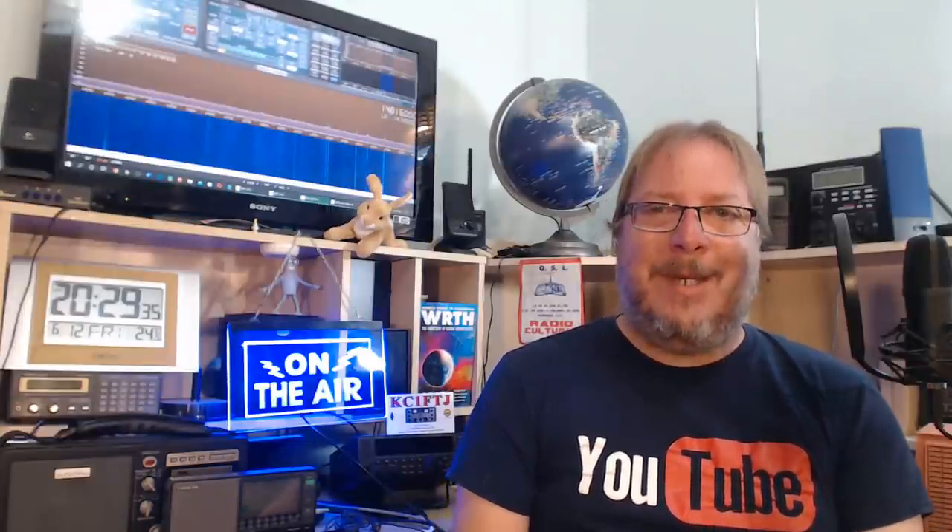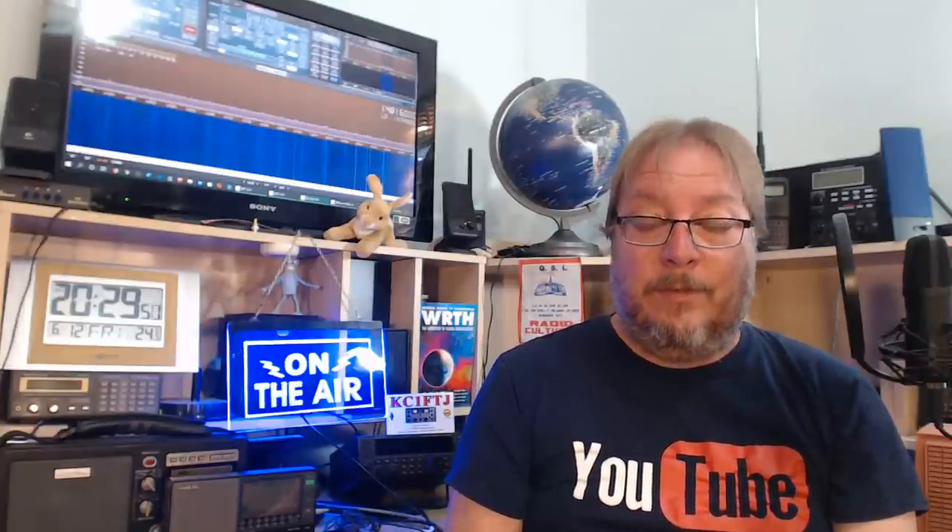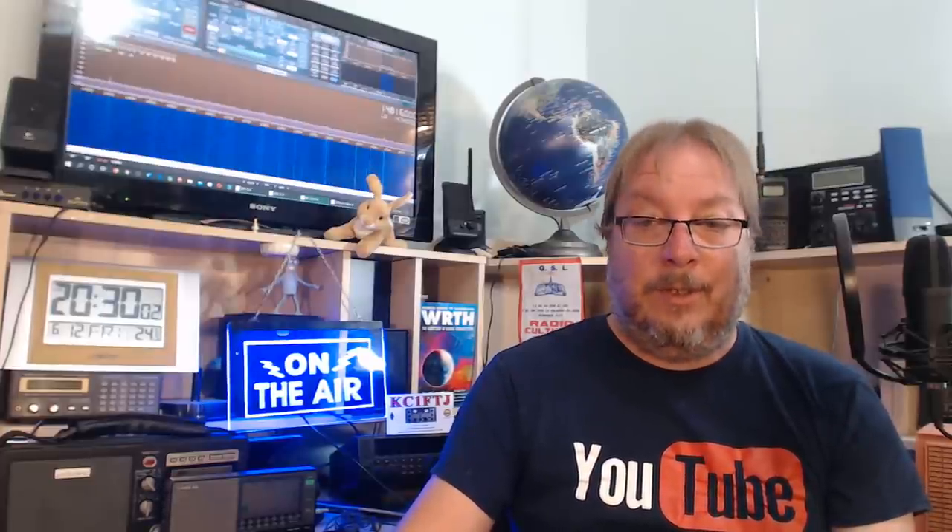The webcam I'm using is a Logitech C920. It's getting difficult to find at a decent price - they've gone up in price. I was lucky to purchase it for around 90-100 bucks and it's an amazingly good camera honestly.